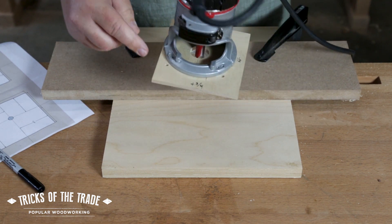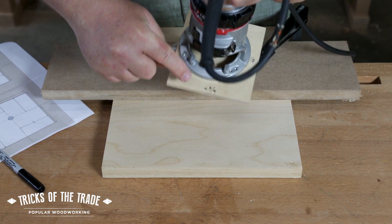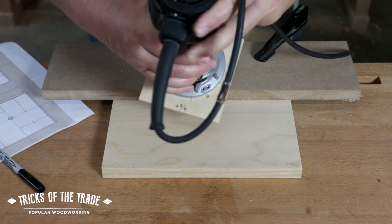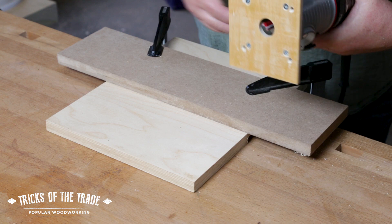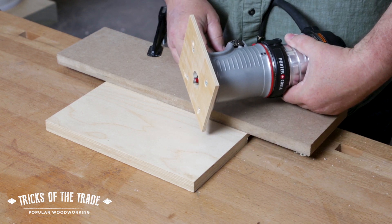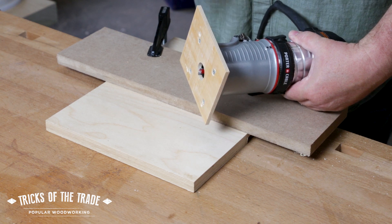I could have used a little more contrast on the base because it's a little harder to see, but you can see the three-quarter, half, and quarter inch marks there. I've gone ahead and set the depth of the router — basically taking about a quarter inch depth cut — that's all we need to show you what we're doing.